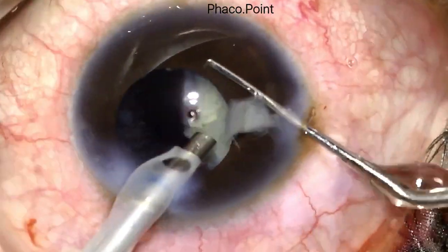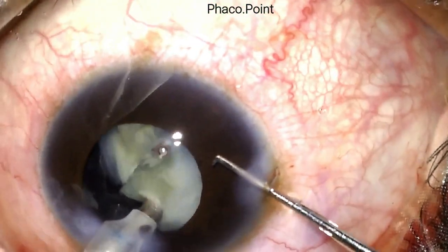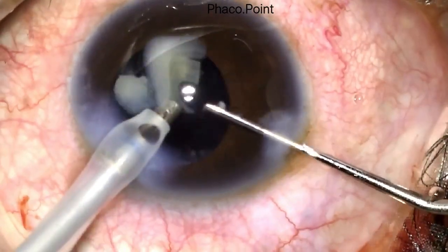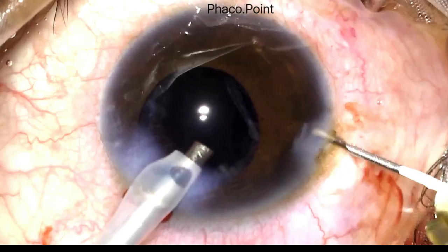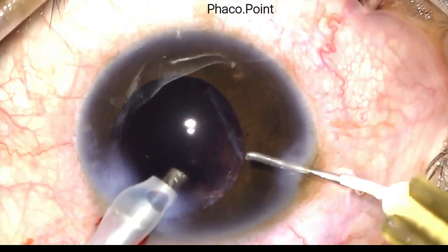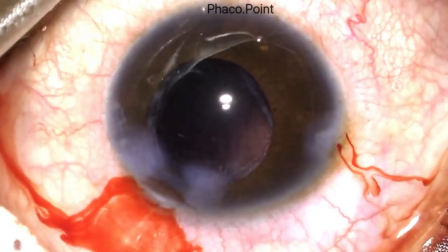The fragments are emulsified one by one. The last fragment is impaled — it is quite large, so it is downsized on its way up and then emulsified successfully. At the end of nucleus emulsification, I perform a viscofluid exchange prior to removing the phaco probe from the eye. Under higher magnification, I am happy to confirm there is no extension of the tear into the posterior capsule.